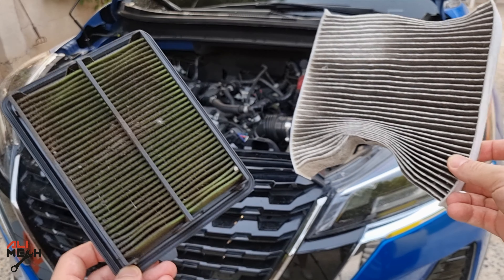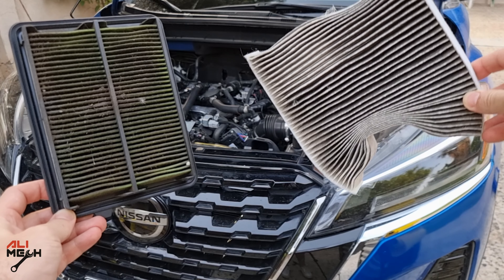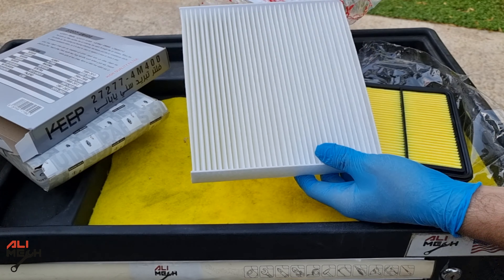Hello, it's Salimik. In today's video, we will be replacing the engine filter and the cabin filter on this 2021 Nissan Kicks. I already got both filters. Let me show you where they're located and how you're gonna replace them.